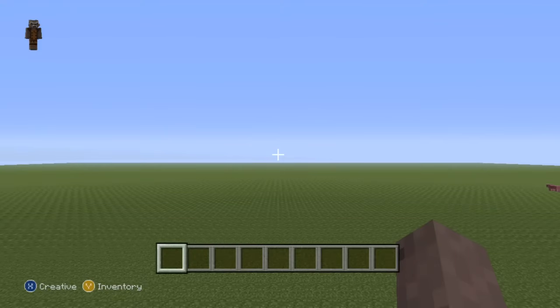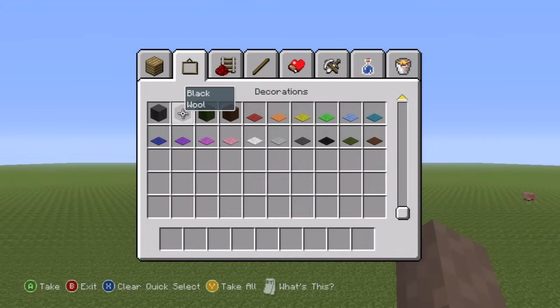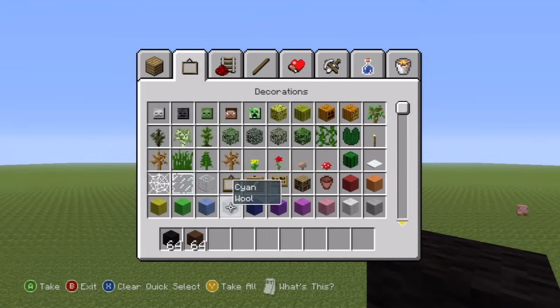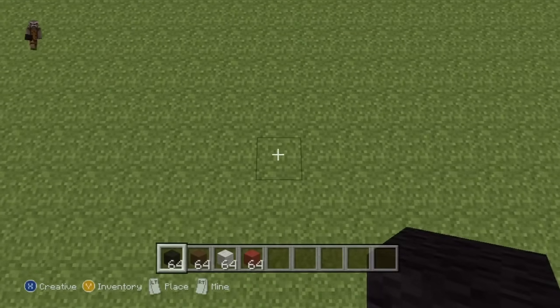Hey, what's up YouTube. In this video I'll be showing you how to make a Freddy statue from Five Nights at Freddy's. If you want to make it, here's what you're going to need: some black wool, some brown wool, some white wool, and finally some red wool. Those are the only four colors that you're going to be needing.